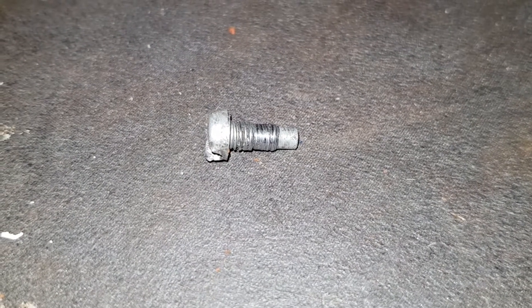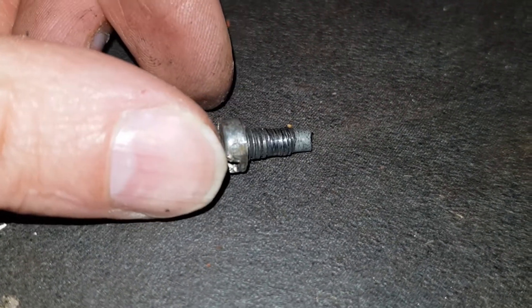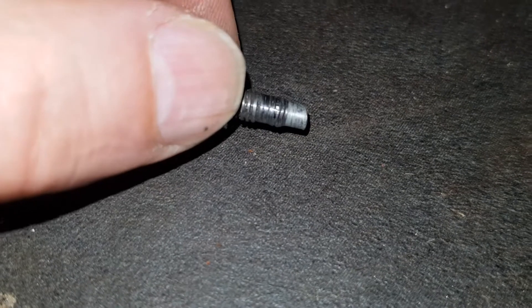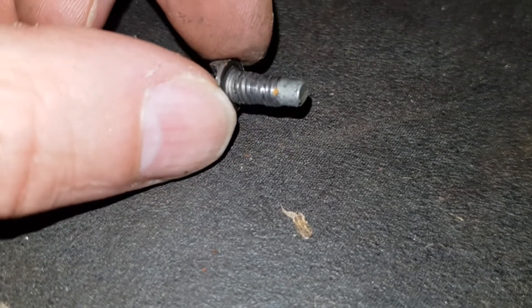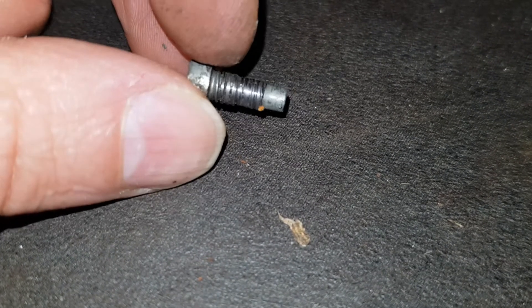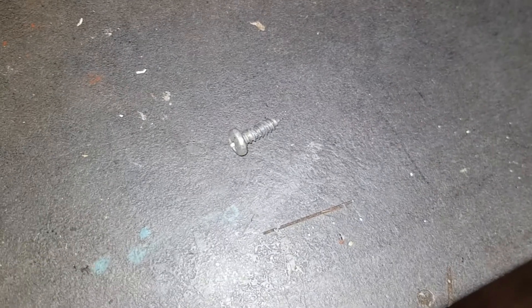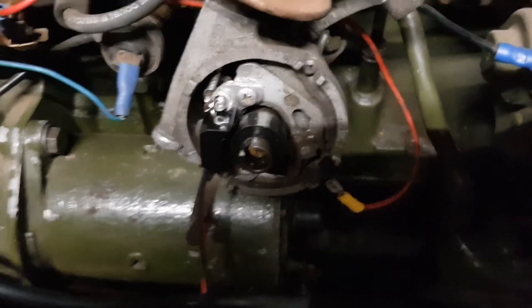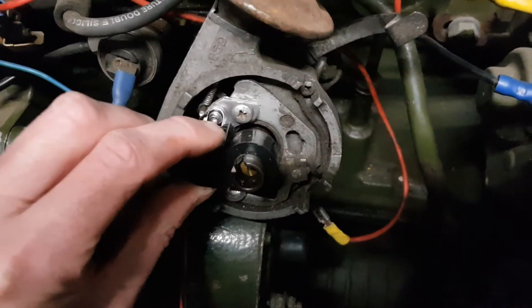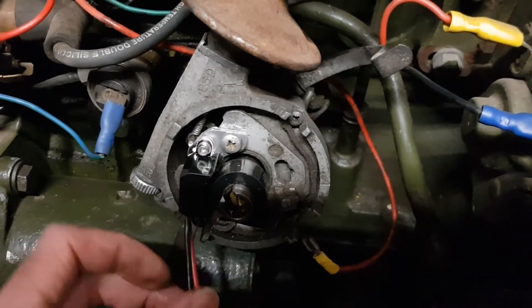I think I've found one of the problems why the ignition timing kept going out — the screw which was holding in the points has completely stripped its thread. That was causing the points to move, which was changing the opening. I'm hoping to put in a self-tapping screw instead. Not the best solution but it is a solution. It's held in fairly securely because of the spigot anyway — that stops it from moving around. The whole backing plate moves a bit, but it seems alright.